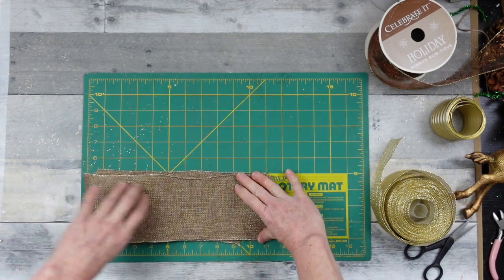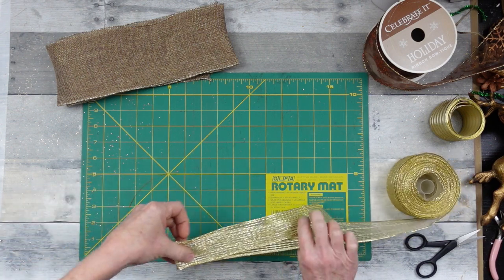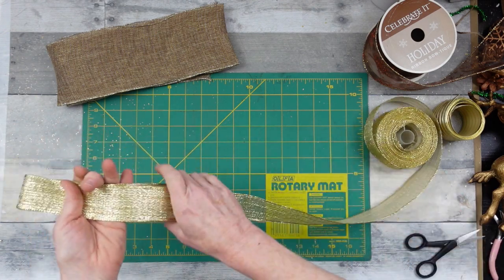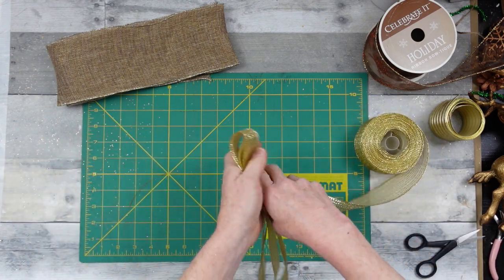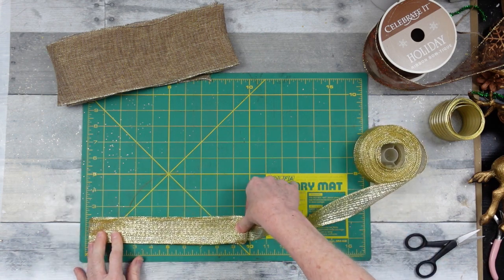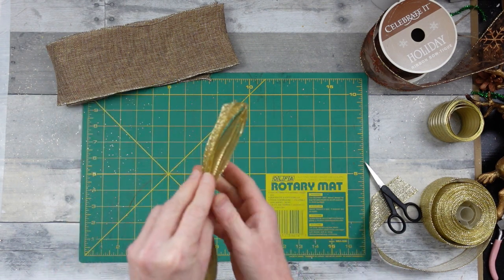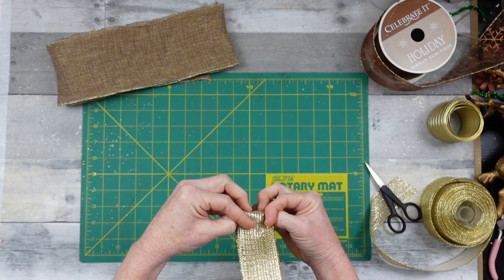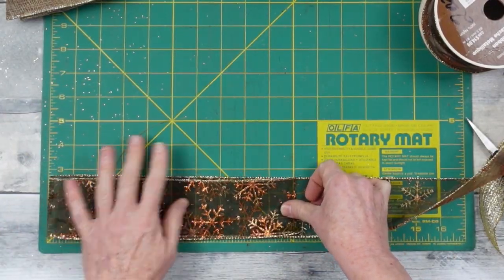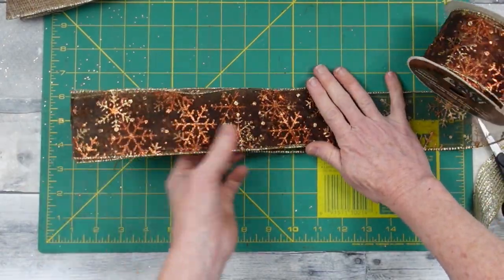I'm also going to use this Celebrate Holiday ribbon — it might be Hobby Lobby or Target — beautiful snowflakes with gold, bronze, and copper on a rust-colored background, and it is wired. Now that we've got all our bundles cut, we're going to fold them in half and notch them. On really thick bows, notching helps tremendously — just cut through the wire and just a little bit into the fabric. We'll stack the pieces together and slip the jute straight down into the notches, doing the same with the next set and the ribbon underneath.